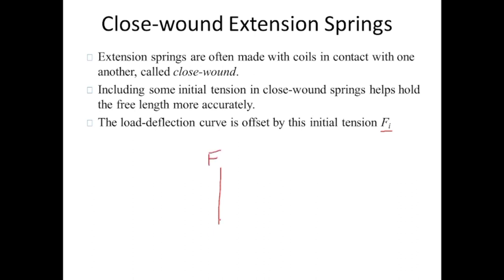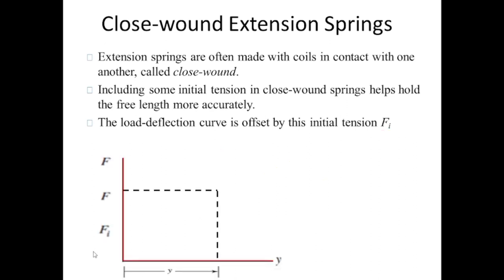To understand, let's draw the load deflection curve with load on the y-axis and deflection on the x-axis. This is the offset f_i, and once it is crossed, deflection begins. This is the deflection y and this is the initial tension. The total force to achieve deflection y is f equals f_i plus k times y, where k is the spring stiffness.